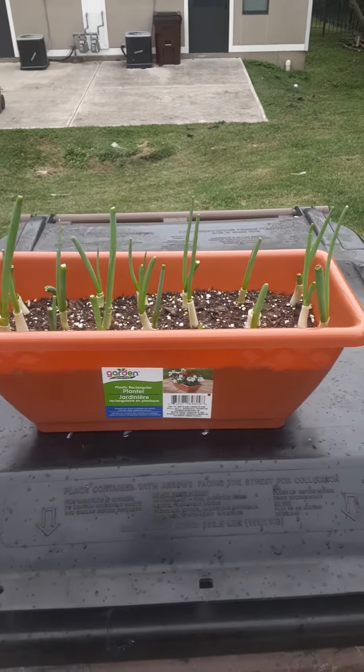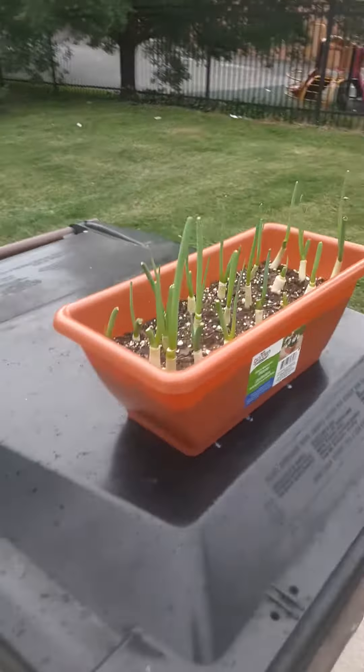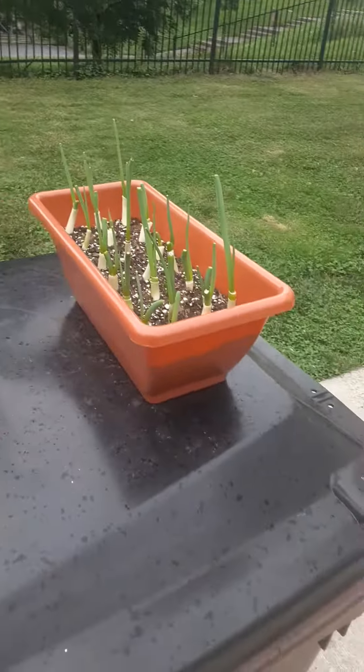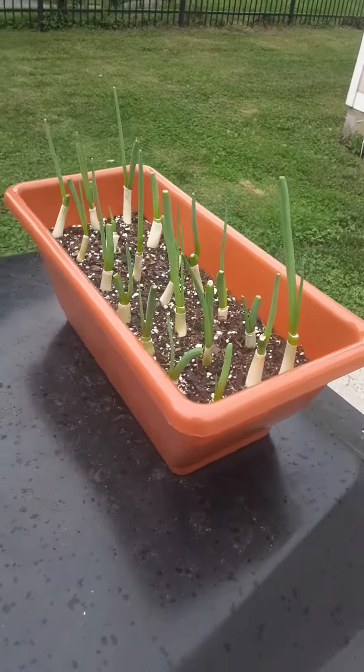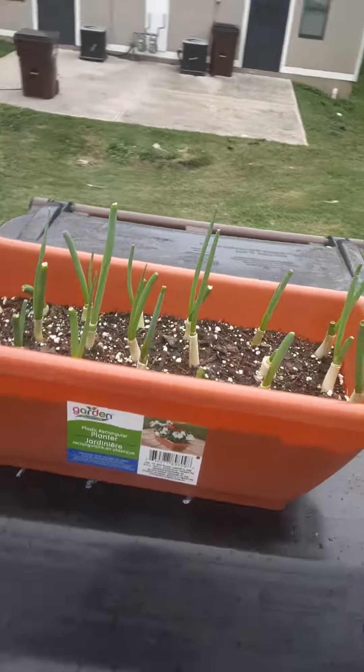What up fam? This is Aiden and Savory on part five of planting green onions. This is literally day four after Aiden and I planted our onions, and as you can see, they're coming along pretty well.